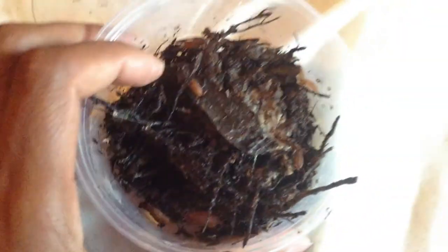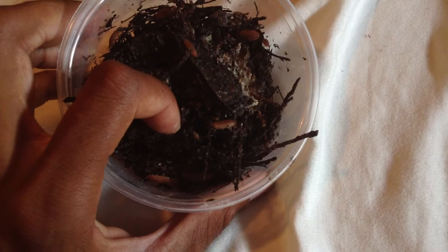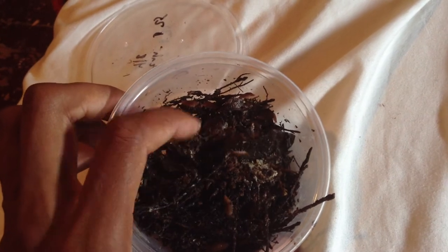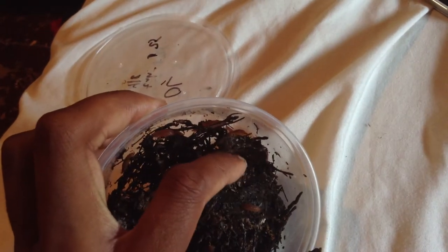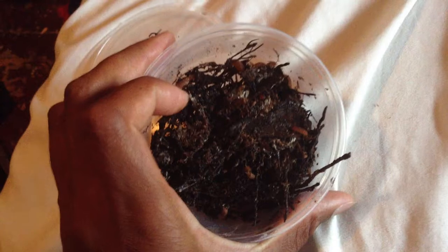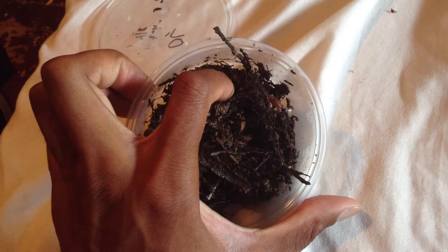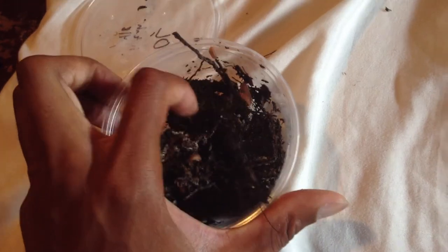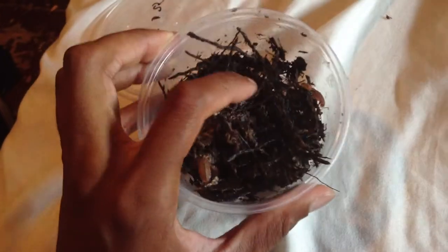A lot of these bigger ones won't really get eaten by most dart frogs. This is a good bug to have — they really reproduce pretty well. You won't really see them all the time, but if you do see them, that's a plus to me. The receiver of this culture is pretty lucky, getting a bunch of isos for a very low price.